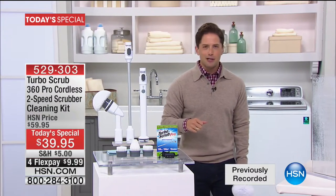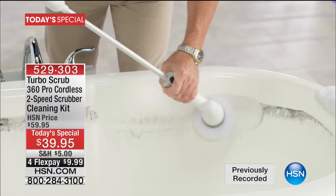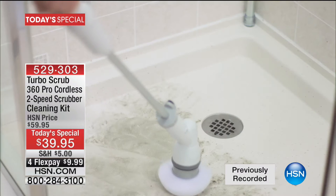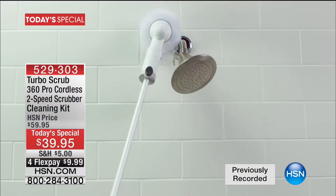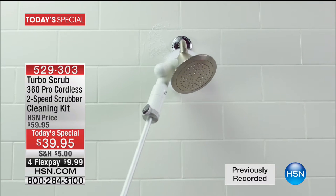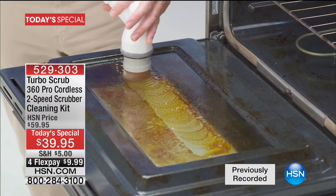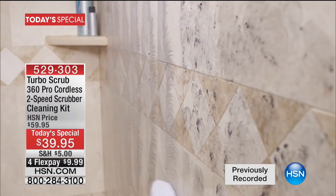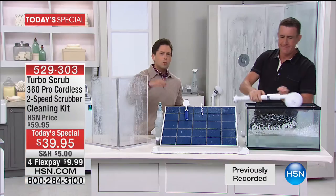Ten dollars on your credit card, brought to us by the one and only Anthony Sullivan — Sully — who's got his eye on the biggest and best innovations in the world of cleaning. You see it working on the toilet without that gross toilet brush. You see it working above the shower head without getting on a ladder, without even stepping into the shower. You're going to be able to clean so much so easily — for boats, for RVs, for cars.